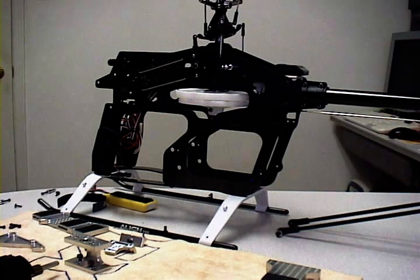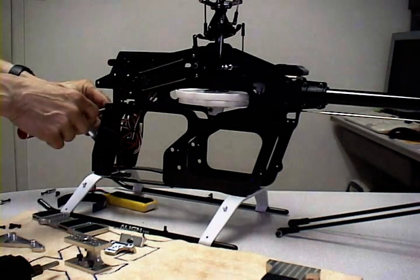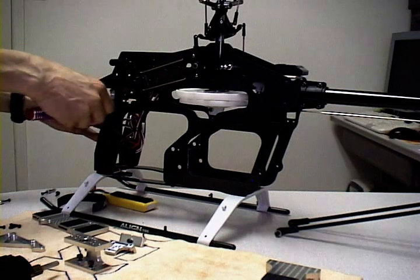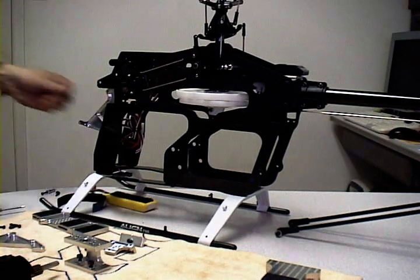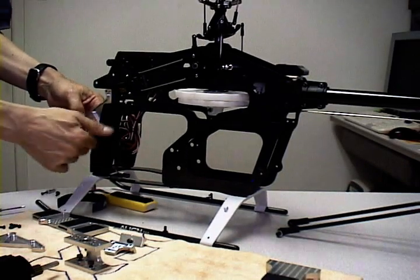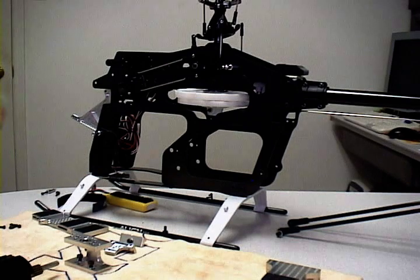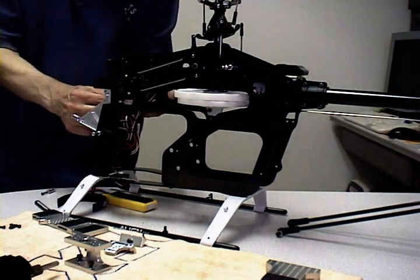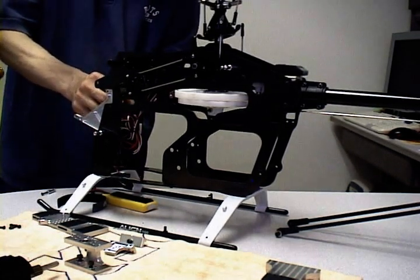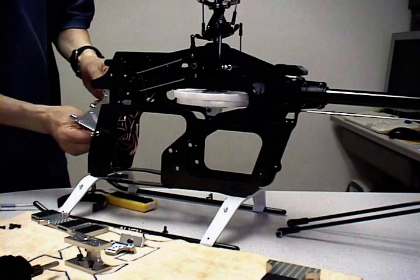We're going to go ahead and install the front lipo tray first, and then we'll do the rear conversion kit. There are left and right pieces for the side plates, so the first thing we're going to do is install the left plate on first. The front plate will also include screws to utilize the canopy mount, and now we're going to install the right side as well as the canopy mount.